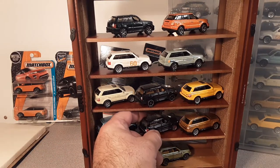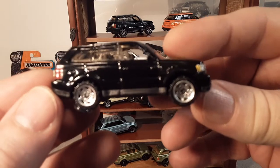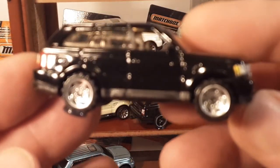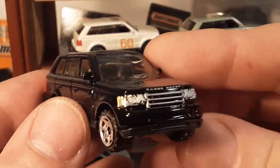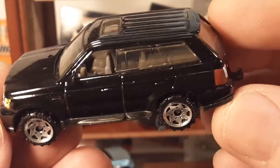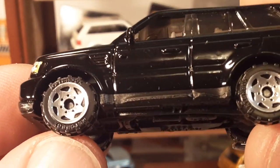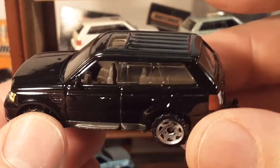Let's start right away with the first one — the first edition 2006 with the saw blade wheels. There's a lot of glare on these little buggers and I can't get focused today, but very nice detail. If you don't have one of these, you probably should, because they were kind of popular. Interesting enough, these saw blade wheels do say 'Matchbox' on them, so that's kind of neat. That was 2006.